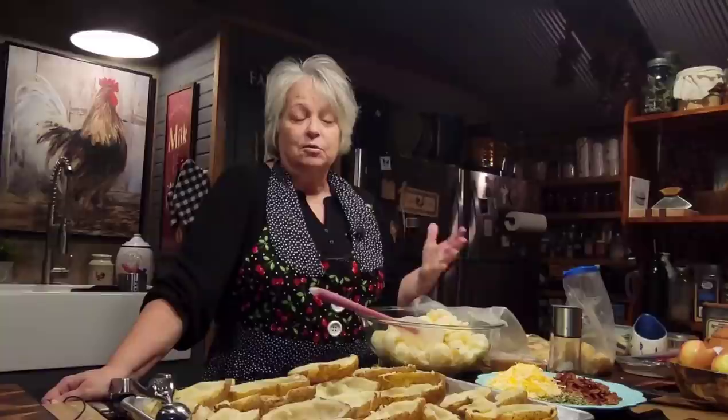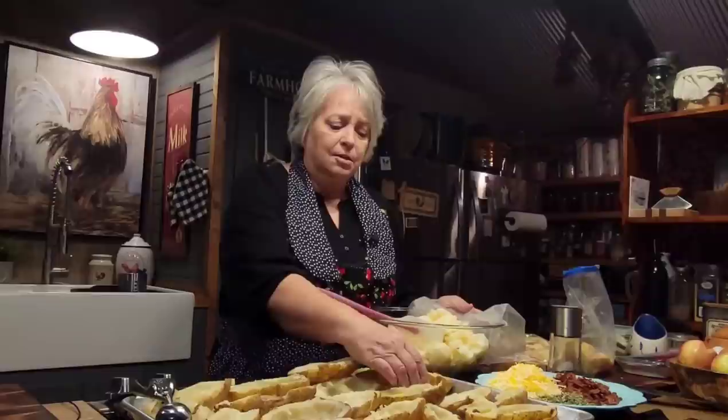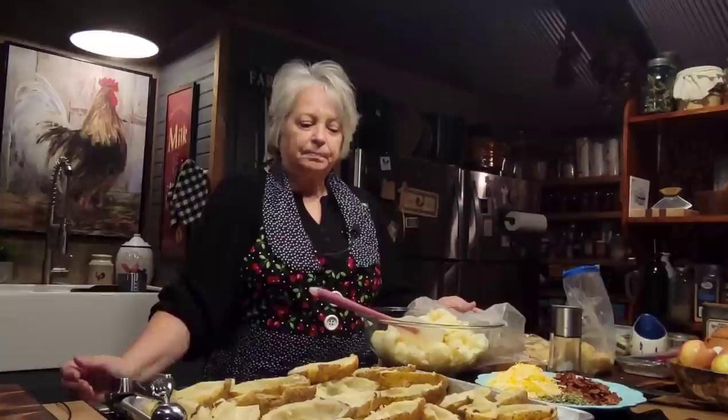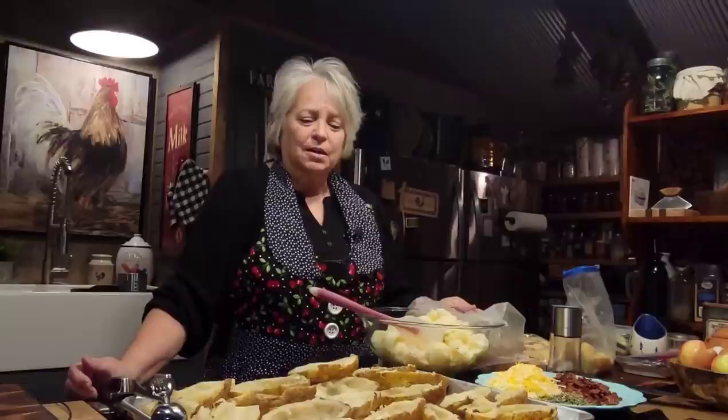I bought a bag of russet potatoes — these are the big bacon potatoes, and I think these are probably about five inches long, most of them. That's pretty much the size that you want to start with. Some of them maybe just a little bit smaller, not as fat, but they're still at least five inches long. I think this is 10 pounds of potatoes.